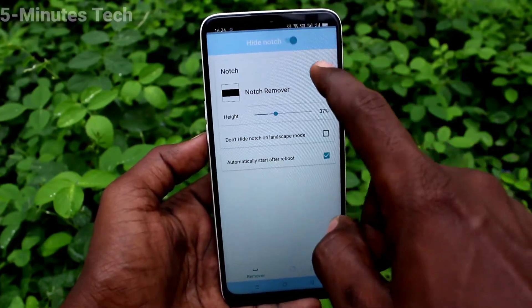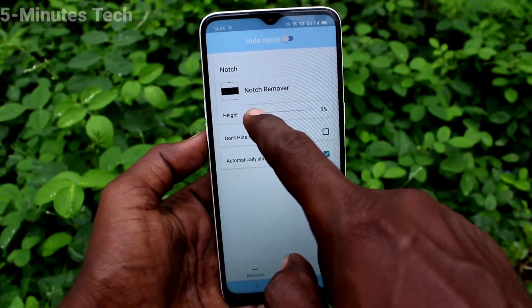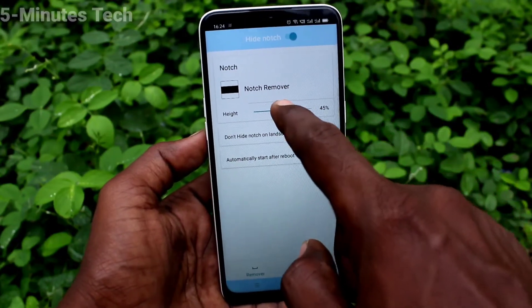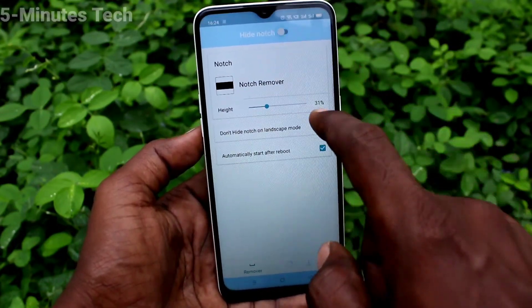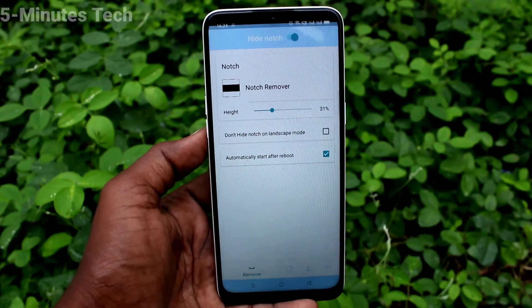Turn off the 'Hide Notch' button and the full screen display has come back. You can also increase the degrees of the notch area — just adjust this and it will increase the degrees. In this way you can easily hide the notch display in your phone, the Elmi Nutso 10A. That was all friends, thanks for watching, bye.